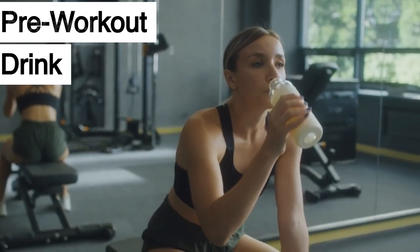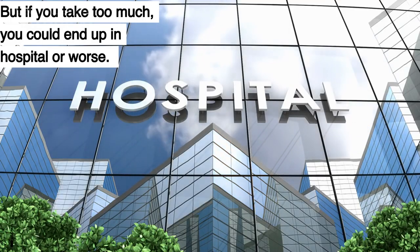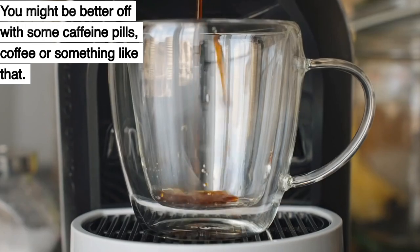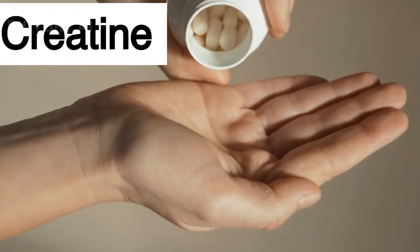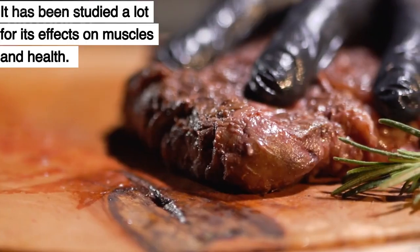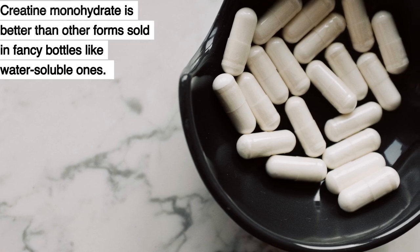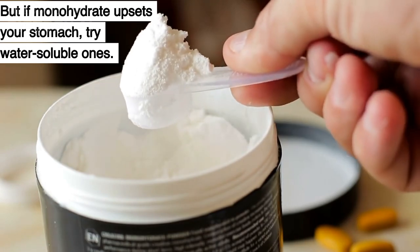Pre-workout drinks are very hyped-up supplements, but if you take too much, you could end up in hospital or worse. Don't fall for the long list of good ingredients on the label — you might be better off with some caffeine pills or coffee. Creatine is found naturally in your body and in lean red meat and has been studied a lot for its effects on muscles and health. Creatine monohydrate is better than other forms sold in fancy bottles, but if monohydrate upsets your stomach, try water-soluble ones.